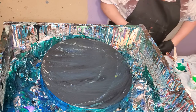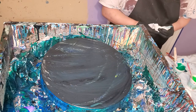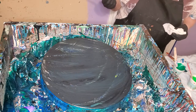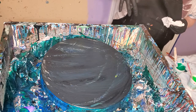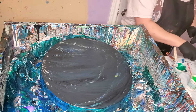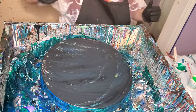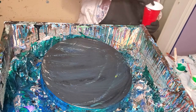I was thinking — I don't recall doing a traditional Dutch pour with this Shelley Art stuff. I don't recall putting the puddle and then covering it up and blowing it out. I'm sure I've done it before but I don't remember how it turns out, so I thought I'd try that. I've been in the mood to do something different today anyway.